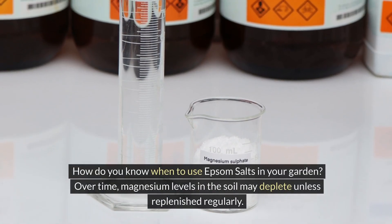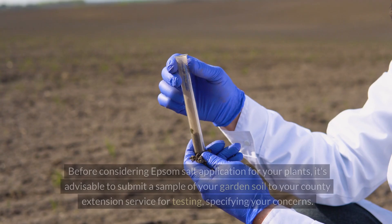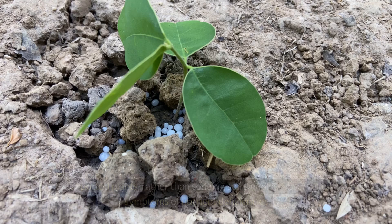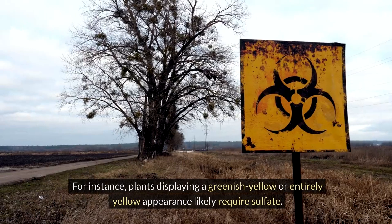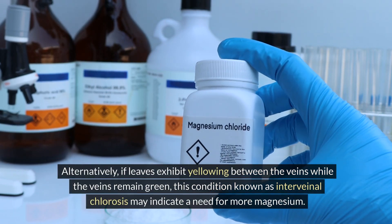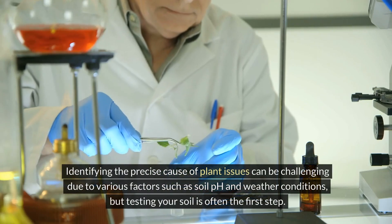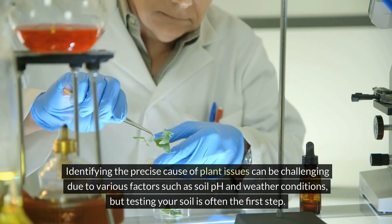How do you know when to use Epsom salts in your garden? Over time, magnesium levels in the soil may deplete unless replenished regularly. Before considering Epsom salt application, it's advisable to submit a sample of your garden soil to your county extension service for testing, specifying your concerns. For potted plants, rather than sending soil samples, observe for symptoms of nutrient deficiencies. Plants displaying a greenish-yellow or entirely yellow appearance likely require sulfate. Alternatively, if leaves exhibit yellowing between the veins while the veins remain green, this condition known as interveinal chlorosis may indicate a need for more magnesium. Testing your soil is often the first step.